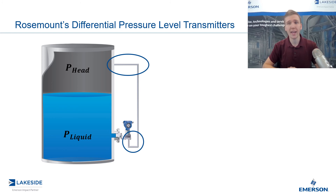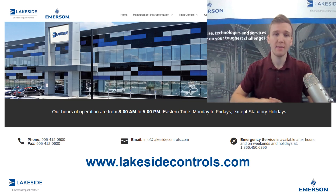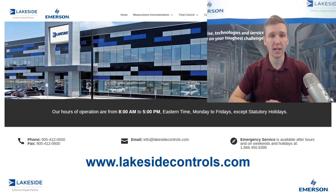So when it comes to wet legs or dry legs, this is typically not what we recommend for our DP level systems. Instead, we recommend capillaries with seals, and we're going to cover the benefits of that in the next video. If you've got any questions about Rosemount's DP level transmitters or any of our other products, please reach out to us at www.lakesidecontrols.com. Thanks for joining.